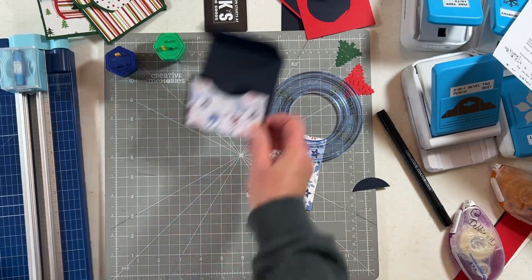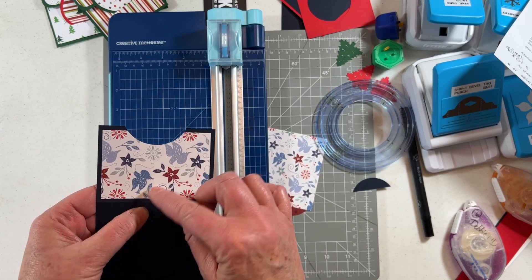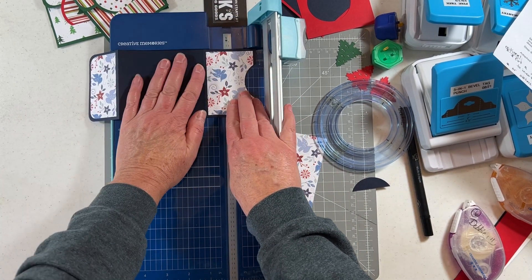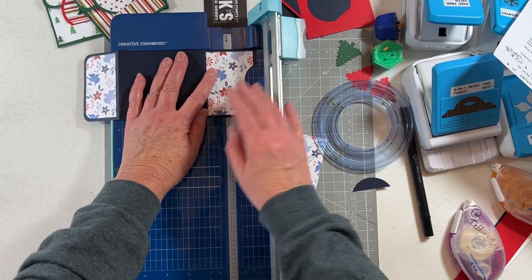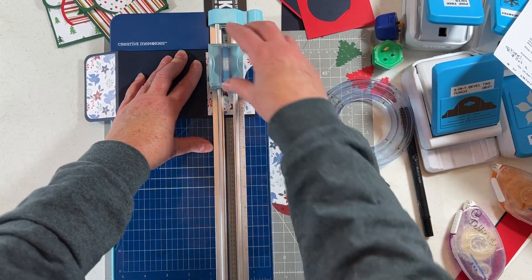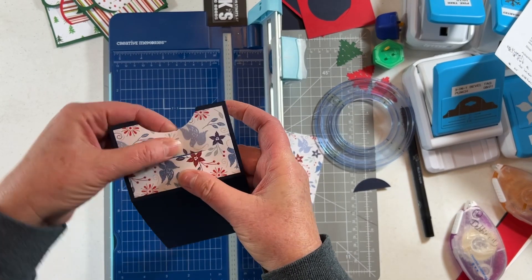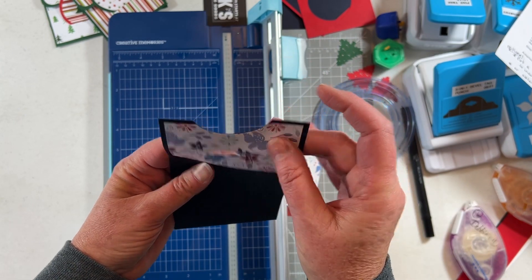Before we tape down the sides, here's another option: about one and a quarter inches from the bottom of this fold, cut about a two-inch slit. I'll eyeball the center — we have little markings on each side of the trimmer. I'm going to cut a little slit here, making sure it's cut all the way through both pieces of paper. You can see that little slit right there.